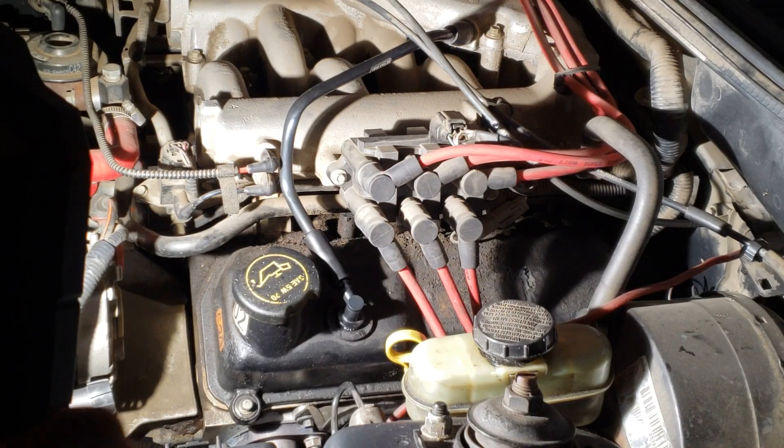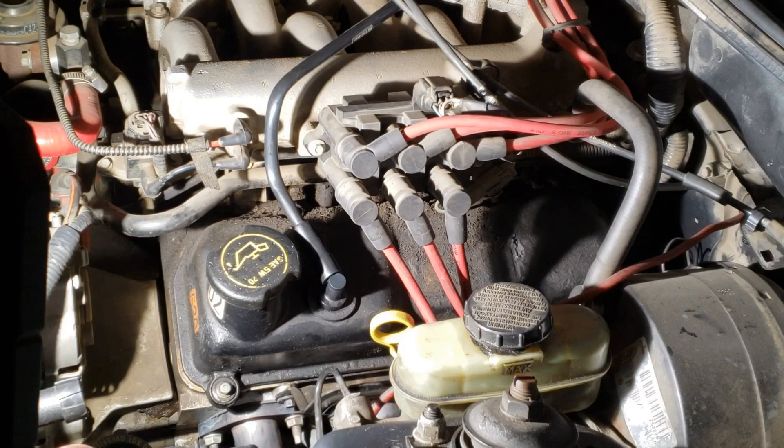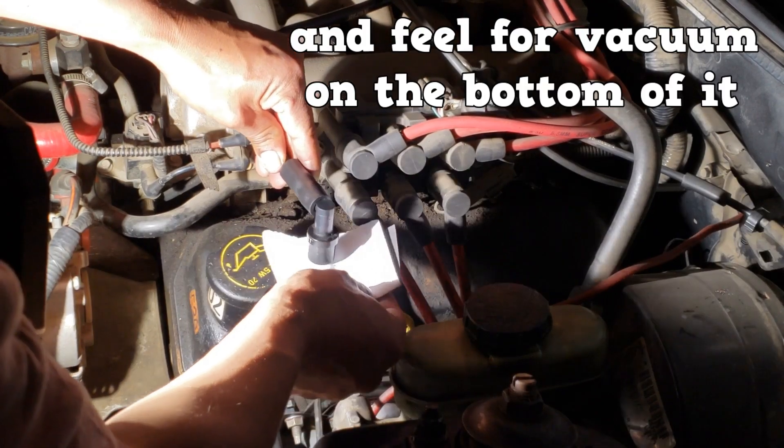Let's move on to the PCV valve. It's a calculated air leak and we're going to test its functionality. To test the PCV valve you can shake it — if it rattles, it should be good. A better test is at an idling engine: remove the PCV valve from the grommet and feel for vacuum on the bottom of it.